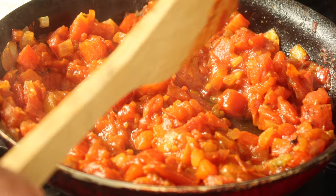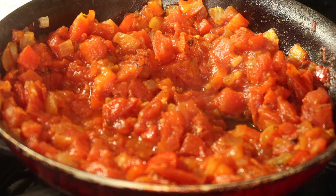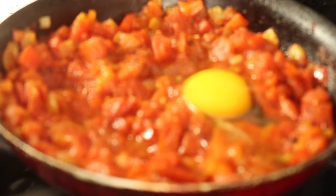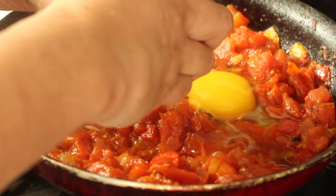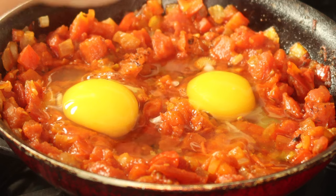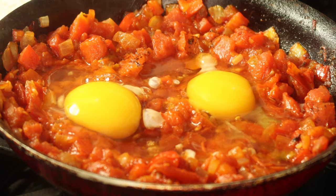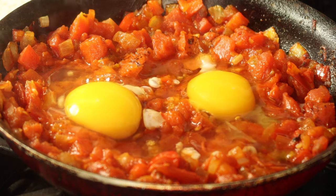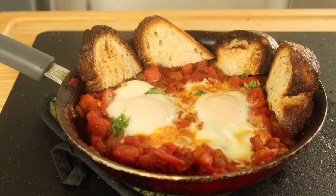My heat is on low and I'm just going to drop the eggs in — it smells absolutely amazing, can't wait to eat this. I have the heat on low because I don't want to overcook the eggs. Now I'm going to cover it and wait for the eggs to cook.